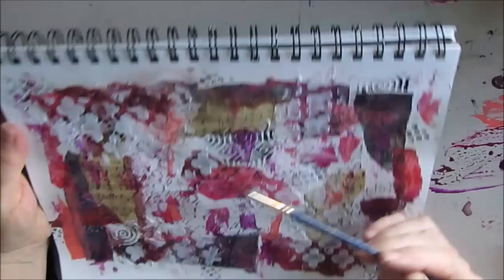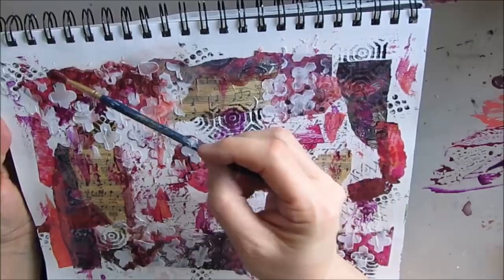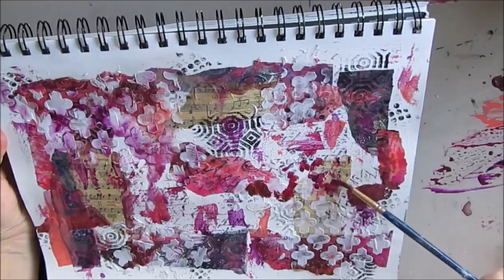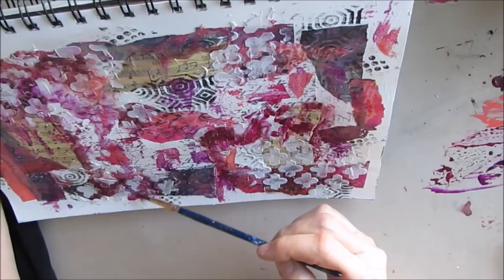Craft hack: if you don't have texture paste, use wall compound — buy a big tub of it very inexpensively at the hardware store. There I get it kind of running and I'm liking the look of that. I'm simply playing around, putting a little bit of this color, a little bit of that color, even mixing that salmon coral color with the red violet and putting it on the brush and just playing.